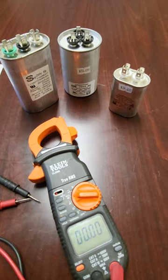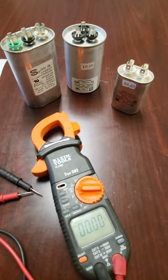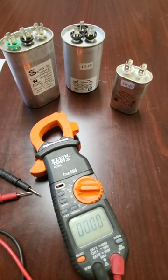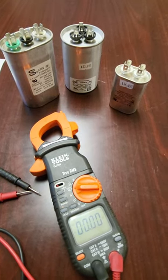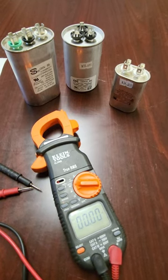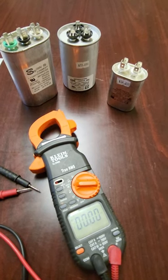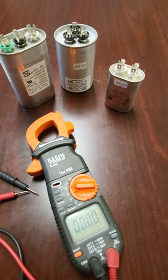If you have any questions about capacitors — how to locate them, how to test them, how to read them — please message me and I will try my best to get back to you. If you like this video and you want to see future videos on how to diagnose or repair your RV, please hit the subscribe button. Take care, happy camping, and have a great summer. Thanks.